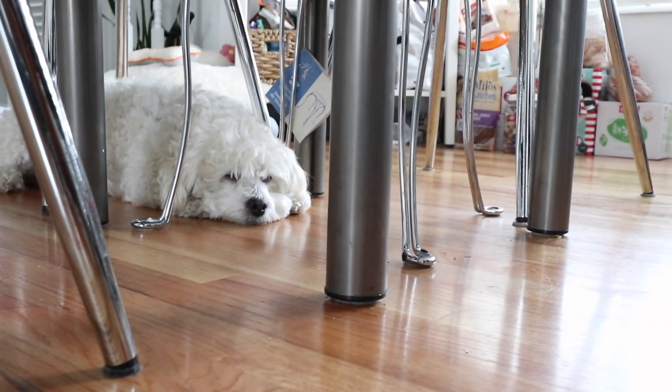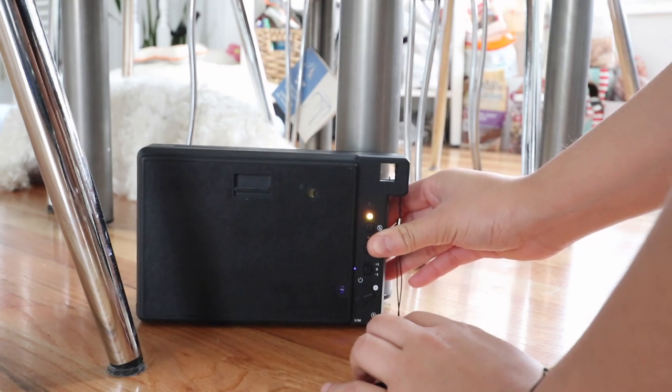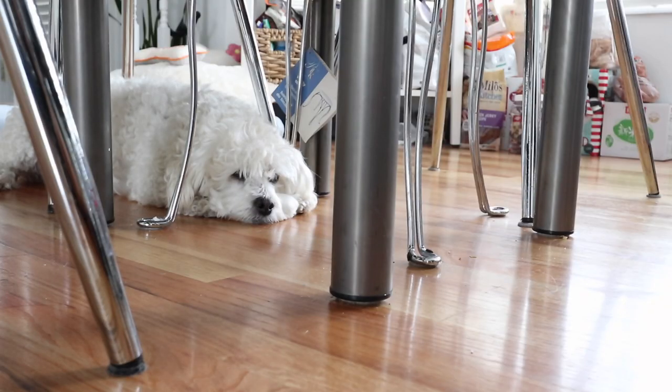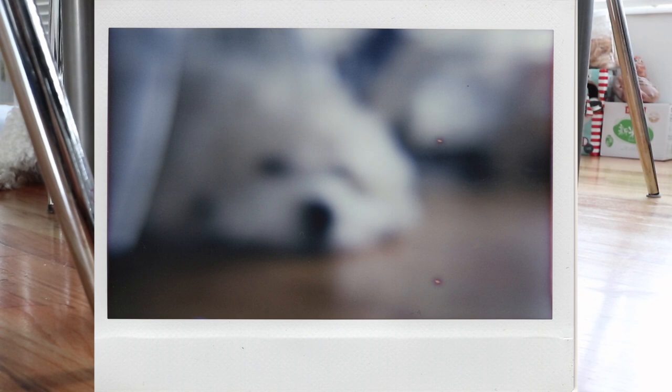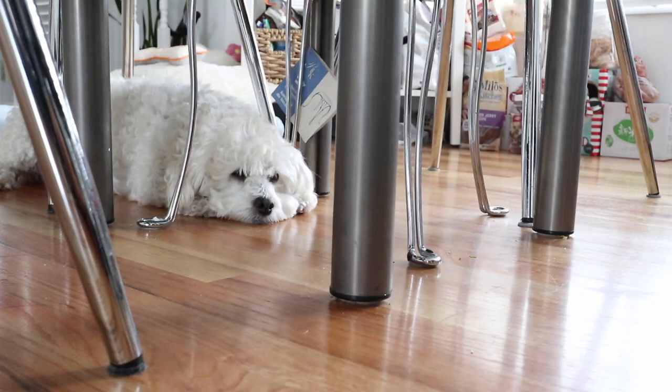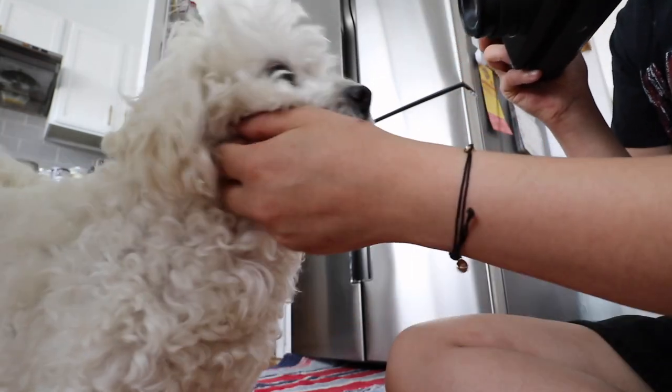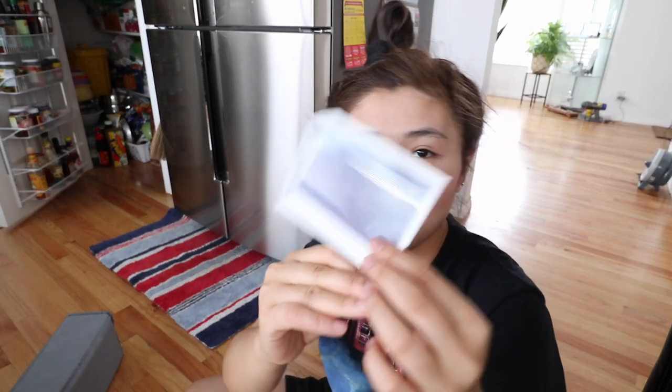To take a close-up picture, I set it to 0.6 meters and then add the close-up lens. The table accidentally took a picture! I got a picture of Winnie. I hope this close-up works — guys, he was too close, oh my god.